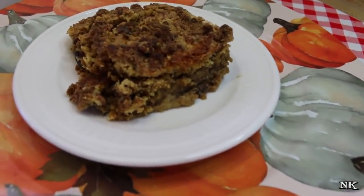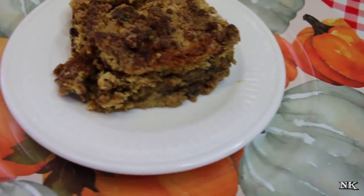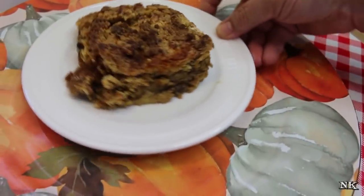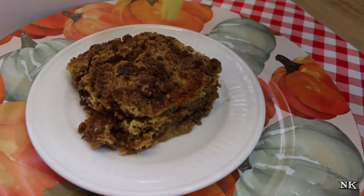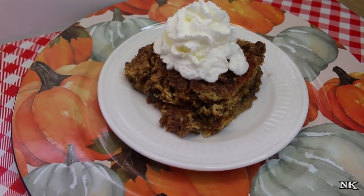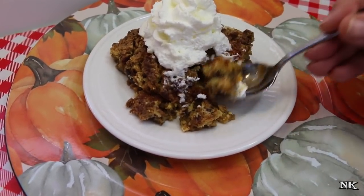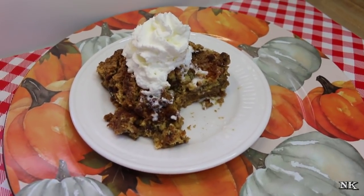There you have it — our pumpkin cobbler has cooled enough to serve up. It looks incredible. Let me show you from the side because you can definitely see how it looks like a pumpkin pie down below. That pumpkin custard has set up and it's absolutely delicious. Now that's left is for Rick to taste it. And this cobbler topping is nice and crunchy, kind of like a crisp — you know, when you make an apple crisp.